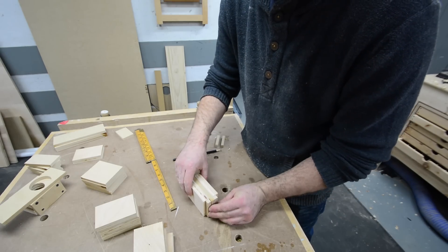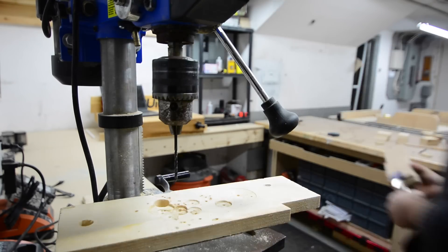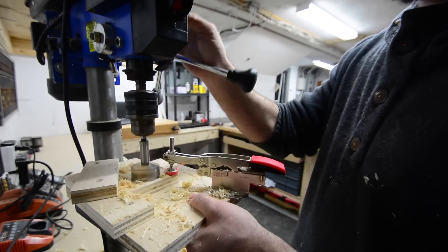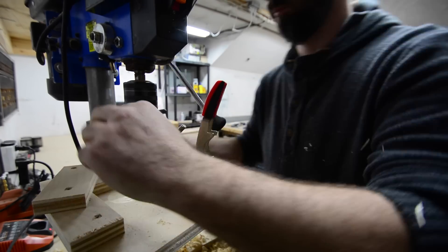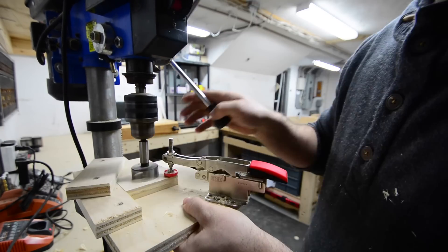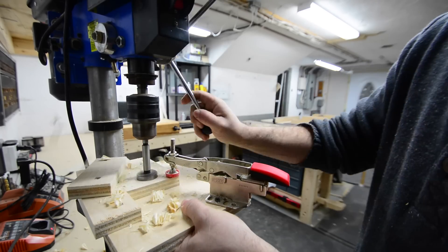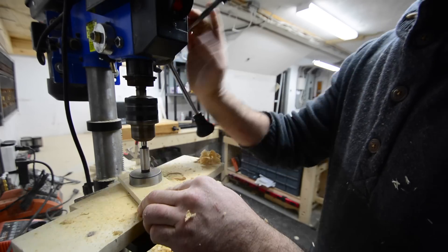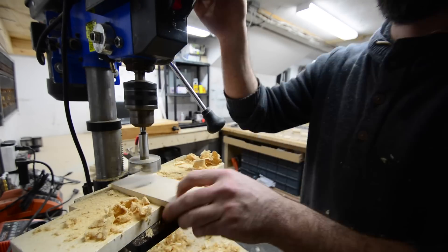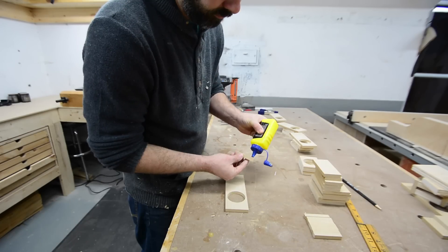I lined everything up the way it would be in the open position and drilled a pilot hole through all three pieces. Then I took one side of the gate and drilled a two-inch hole, which is a snug fit for my central vac pipe. On the other side I drilled an inch-and-three-eighths hole, which is a snug fit for my shop vac hose. For the gate itself I drilled an oversized hole at two and an eighth inches.